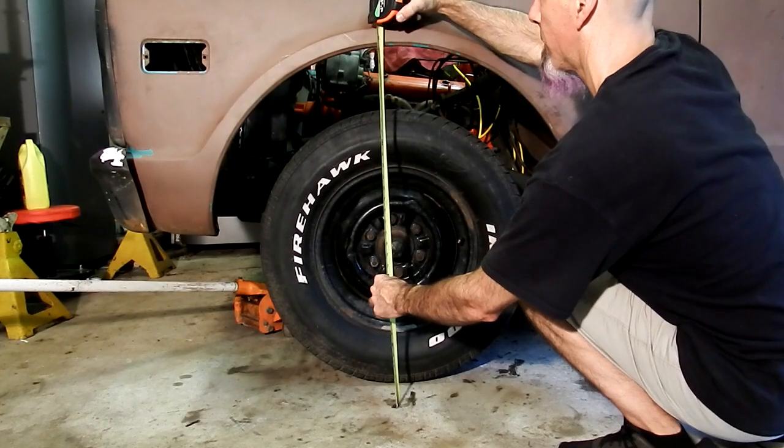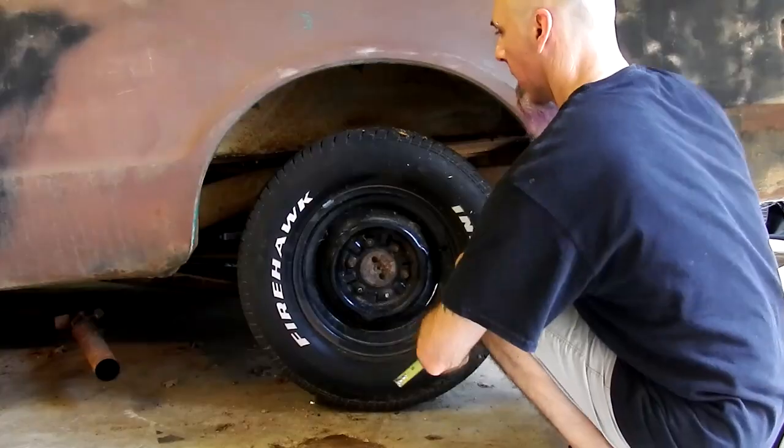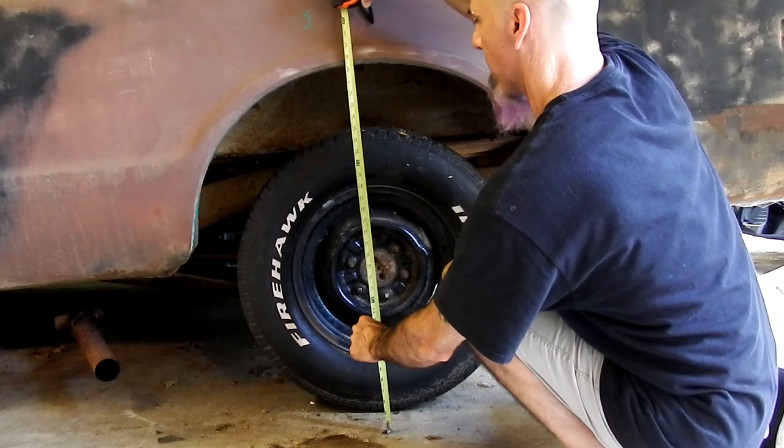Measurement on the front before the drop is 32 and a half. The measurement on the rear before the lowering kit is about 32 and a quarter.